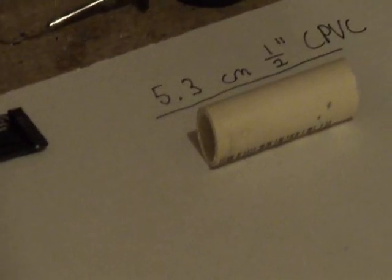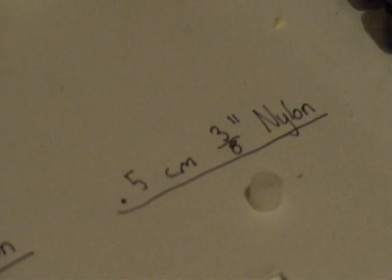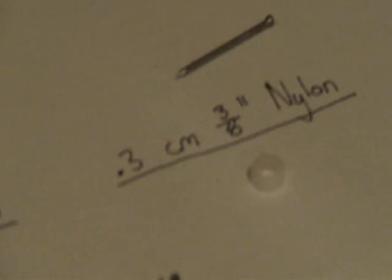Next you will need some super glue, 5.3 centimeters of half-inch CPVC, 5.8 centimeters of quarter-inch nylon. Pipe cutters are necessary, actually. And then half a centimeter of three-eighths-inch nylon tubing, and .3 centimeters of three-eighths-inch nylon tubing.